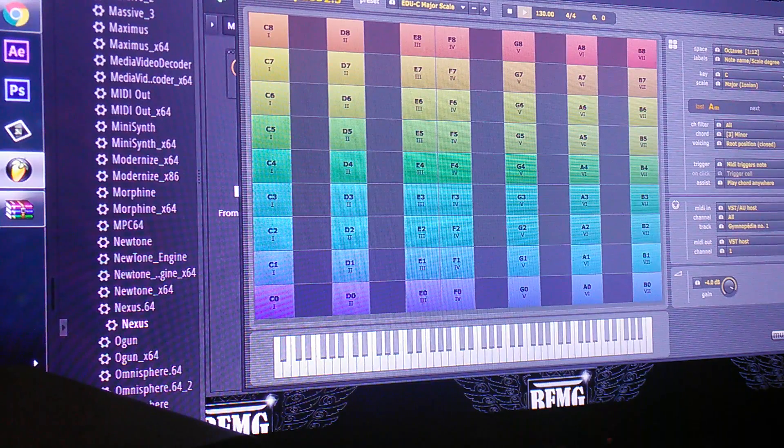It's called Tone Space — Tone Space 2, matter of fact — and you can actually get it online for free. I will put a link in the description so that y'all can download it and check it out.